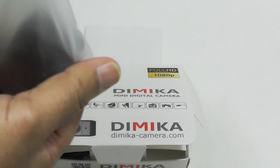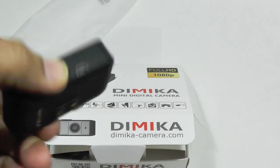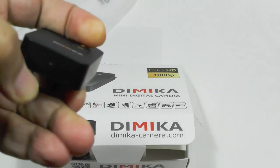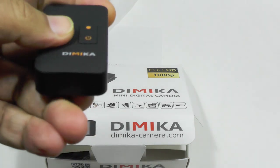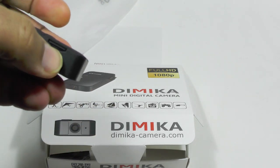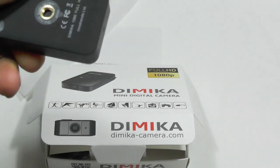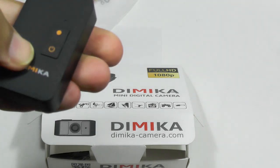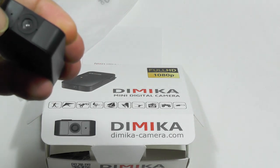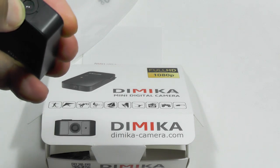The camera itself is fairly dinky. On the bottom there's a tripod slot, an LED for showing you when you're charging, a micro SD card slot up to 32 gigs, and a micro USB for charging. On the top, just the power button and the start video button. On the front, the microphone and the lens.